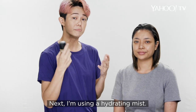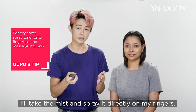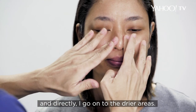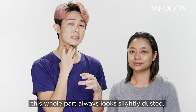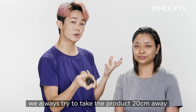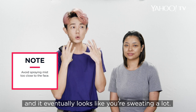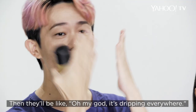Next, I'm using a hydrating mist — MAC Fix Plus — to focus on the dry spots. I'll spray it on my fingers and then massage my fingertips directly onto the drier areas. When we apply makeup, this whole part will always look slightly dusted or worse, wrinkly. So always hydrate up to the neck. When you spray a hydrating mist, always try to spray from about 20cm away. The problem with misting spray is that some people spray too close and it eventually looks like you're sweating a lot — quite gross and drippy, dripping everywhere.